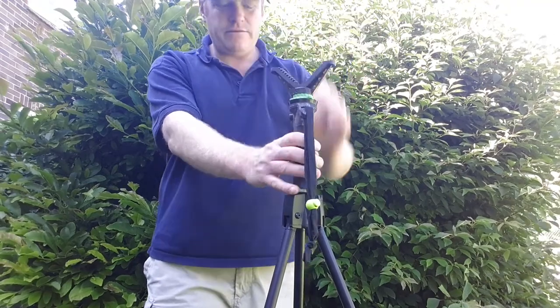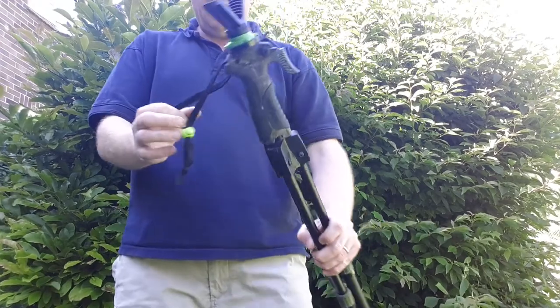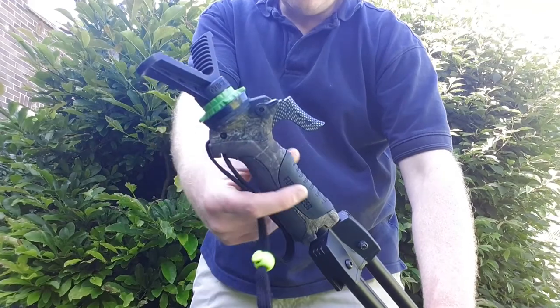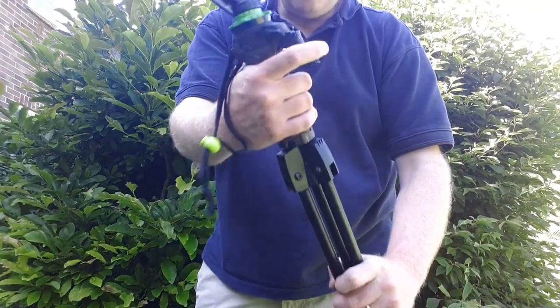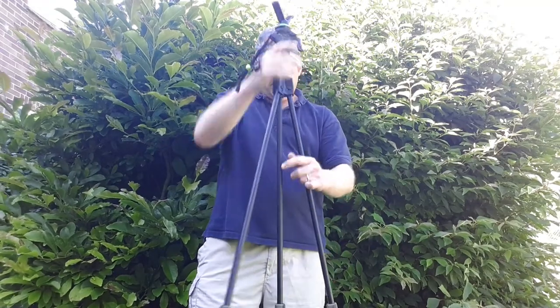I have used these out in the field now. They have some nice decals — a camouflage printed casing which is very good. They feel good, they feel strong, they're very sharp, and they move well.